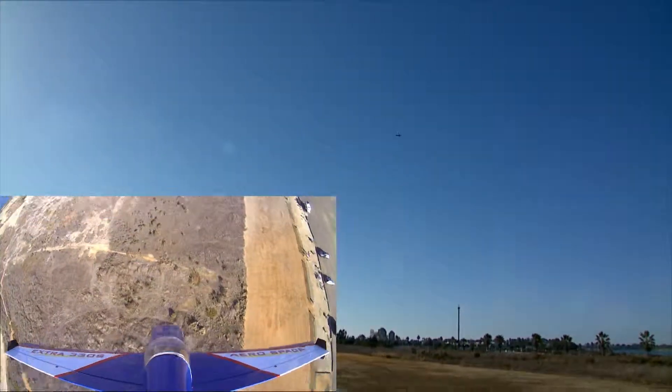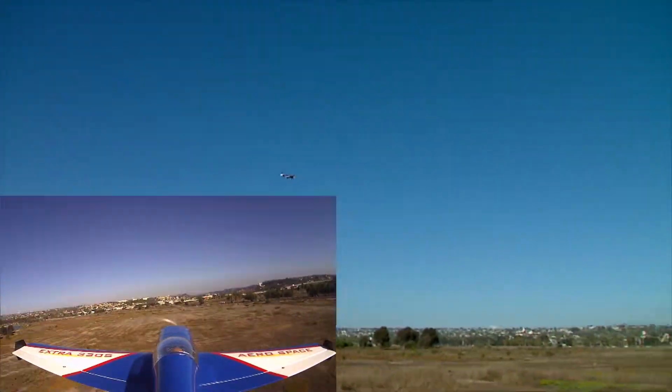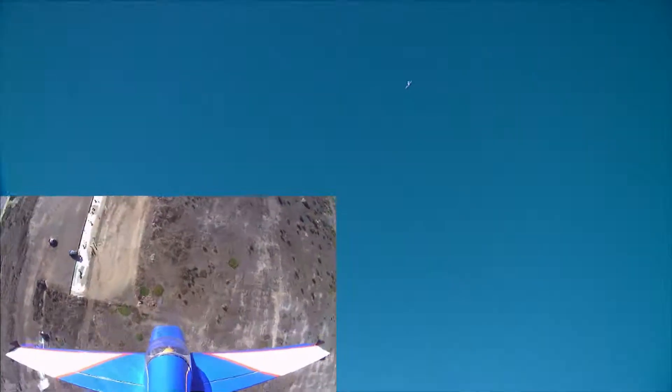How high in the air would you say that it is right now? High. That explains the little dot in the sky of my vision.